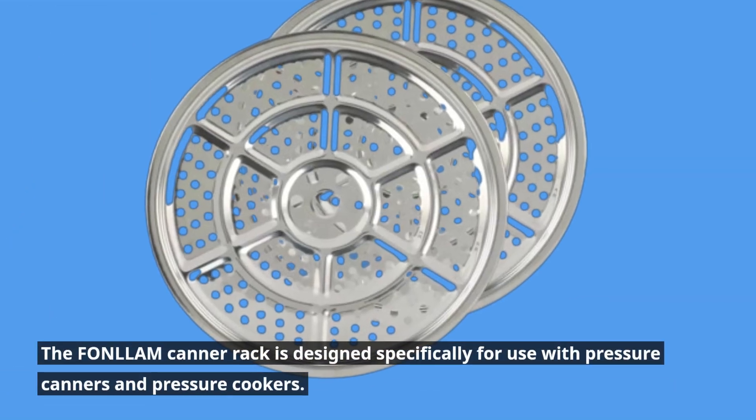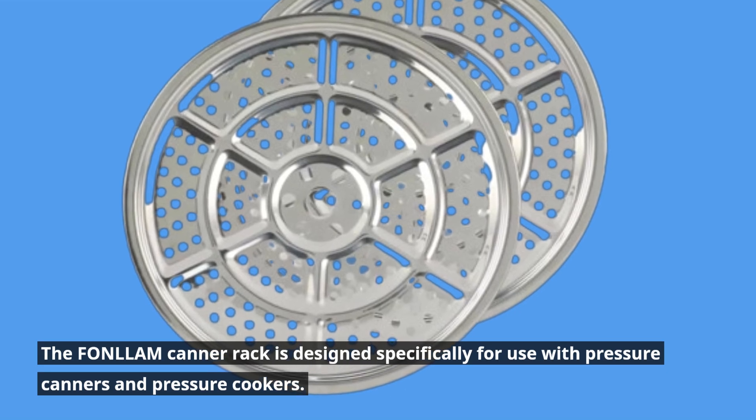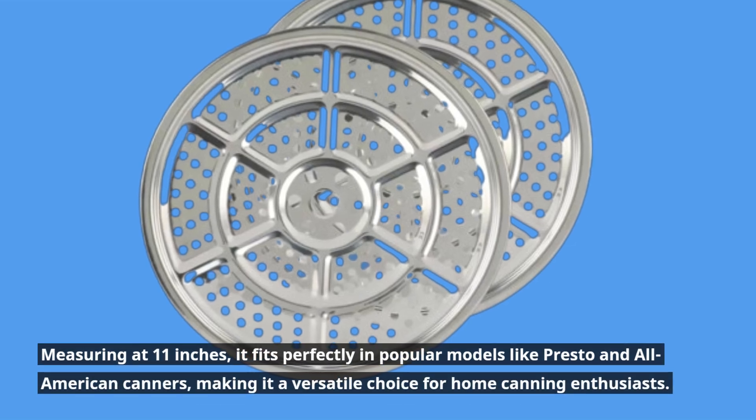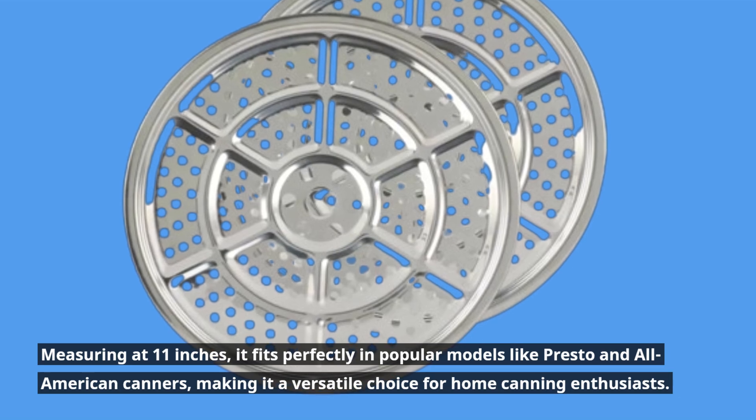The FONLLAM canner rack is designed specifically for use with pressure canners and pressure cookers. Measuring at 11 inches, it fits perfectly in popular models like Presto and All-American Canners, making it a versatile choice for home canning enthusiasts.